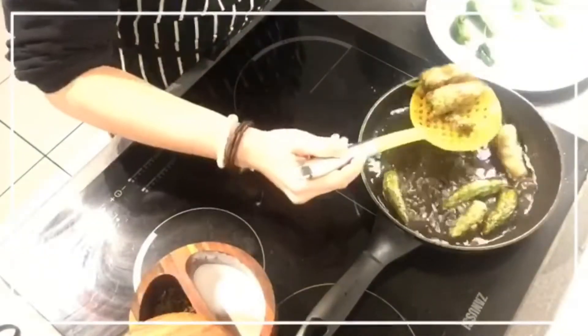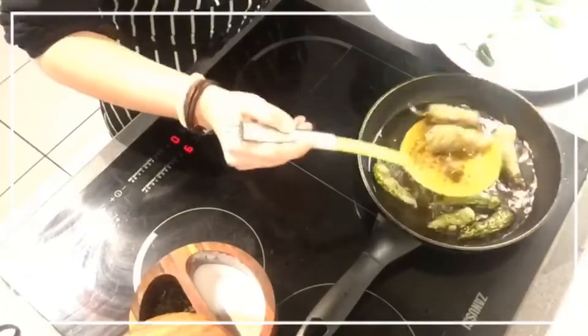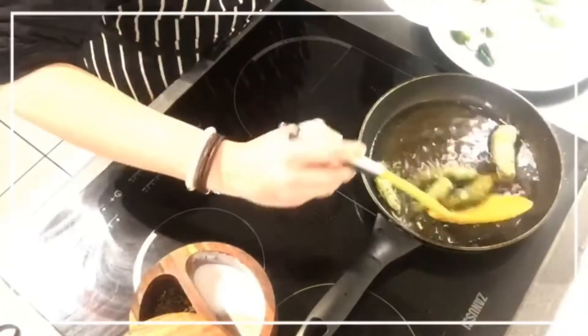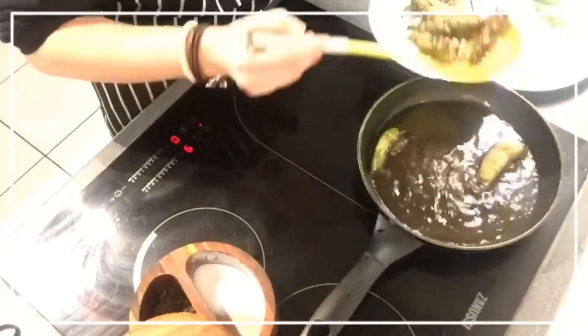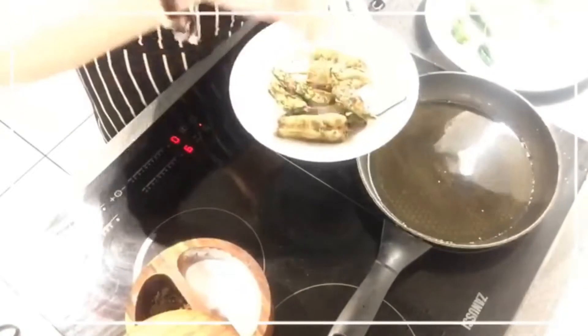Okay, and now we are going to get them out. Let's see how good these are. A bit of salt on top.